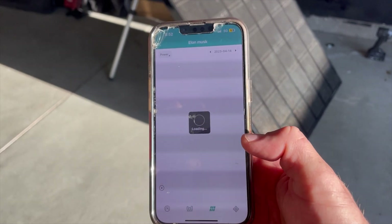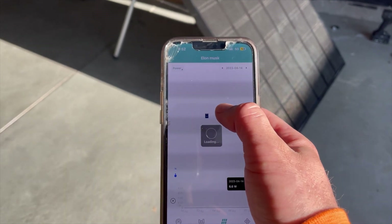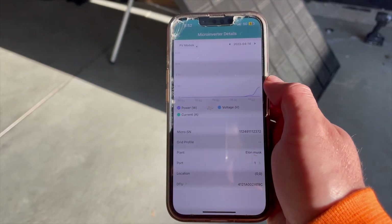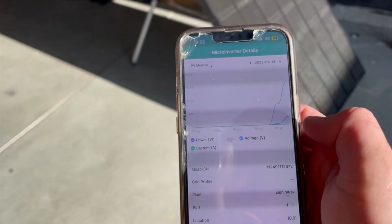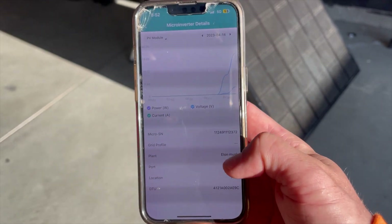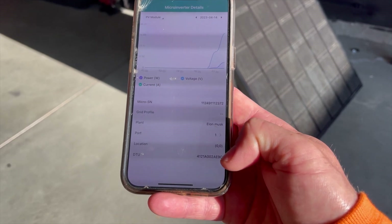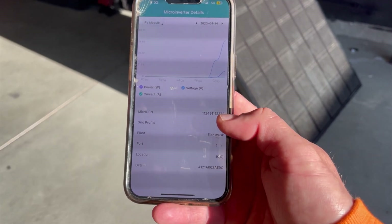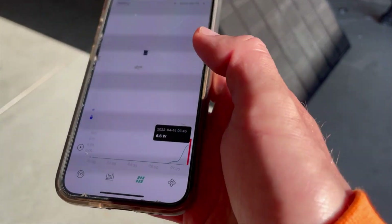The next menu at the bottom is the solar panel layout — the physical layout — where you can click on each solar panel and see current output, voltage, and wattage toggled on a graph. This is per panel, so you can see which port it's plugged into, what the location is, the DTU, and the serial number for the microinverter — everything from that menu giving you some really good data.